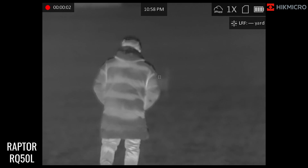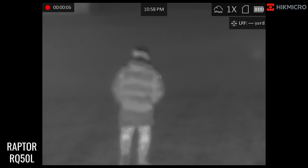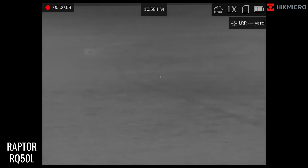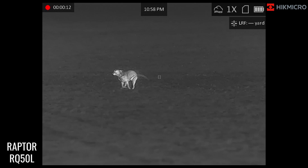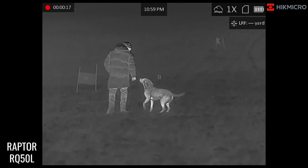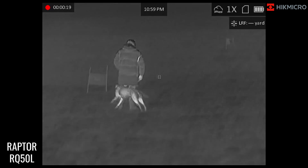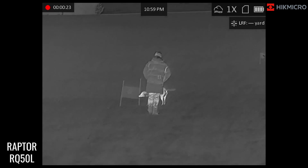Here we have the Raptors and we've got Tom — got it on white hot at the moment. Tom is making his way up to 50 yards. As you look around, we've got a nice adult-sized Labrador running around at the same time, just following Tom as he makes his way up to 50 yards.